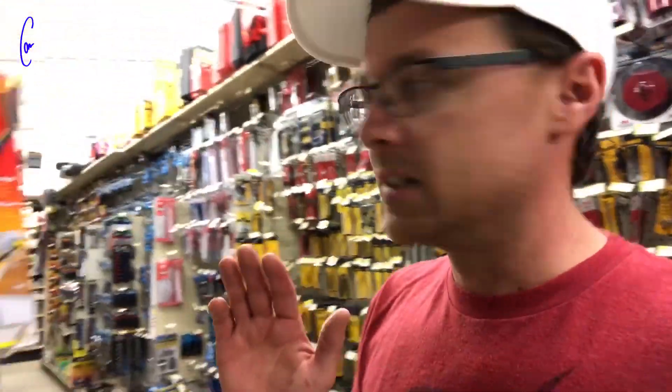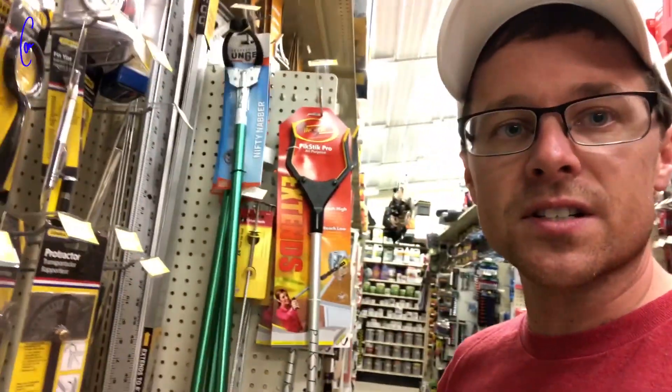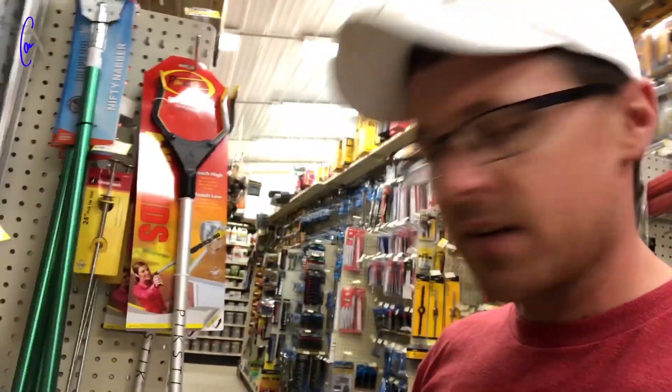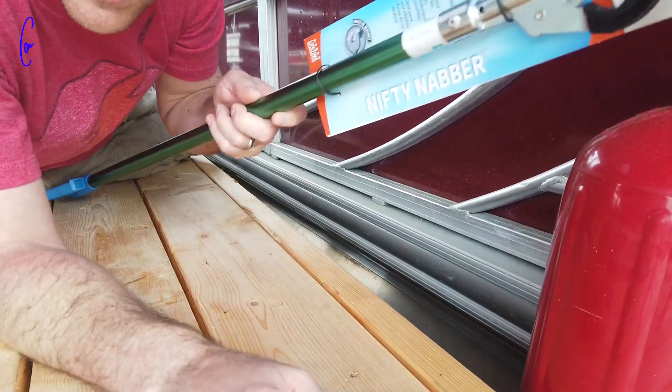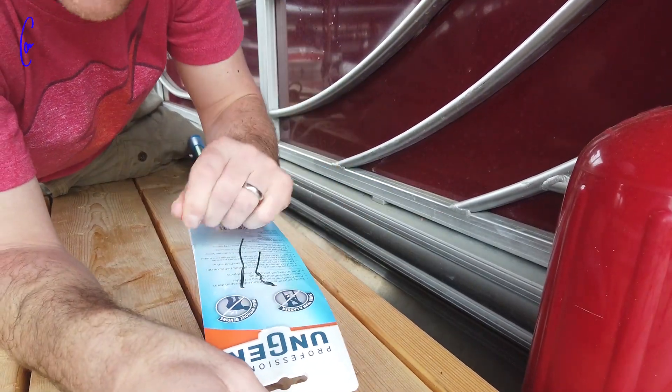The hardware store has two to choose from — this one's 36 inches. I'm gonna see if either of these are extendable. Back from the hardware store — I got the Nifty Grabber, which is three feet long. It's the longest one they had.